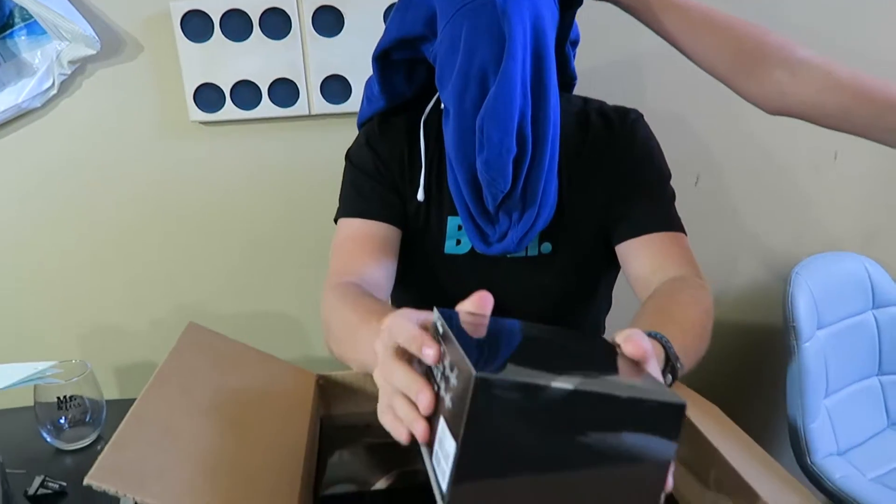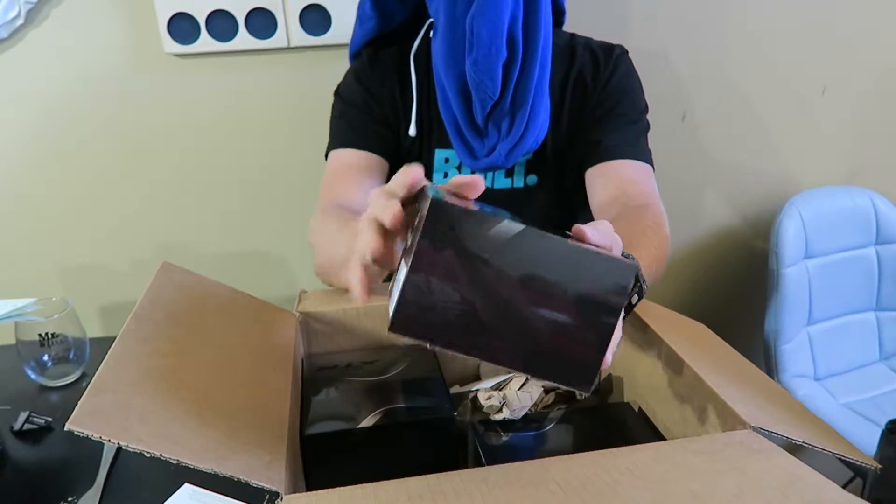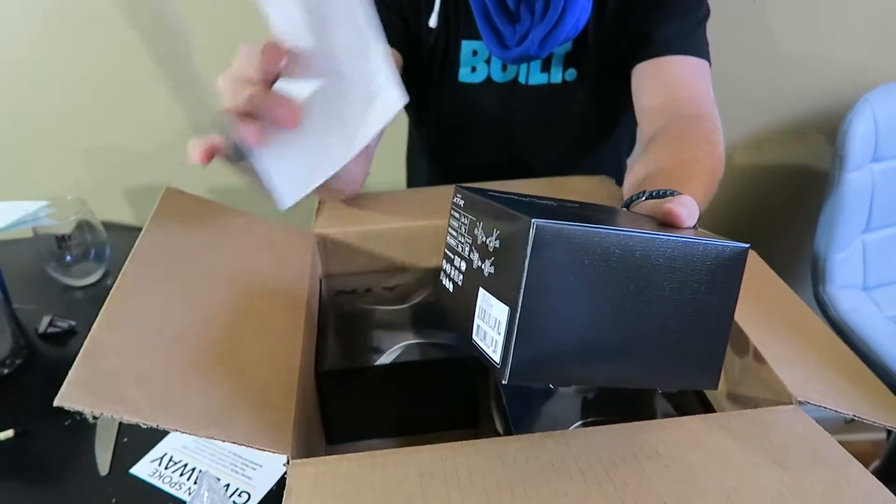Okay, our first product. Just by shaking it, it does not give much away. I can feel a nice glossy outer sleeve with a not-so-glossy inner part.